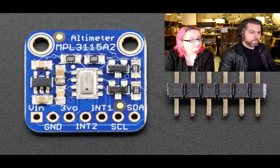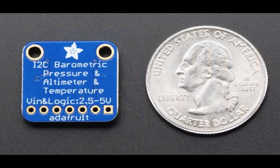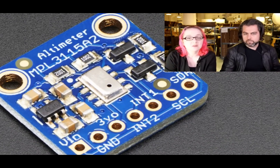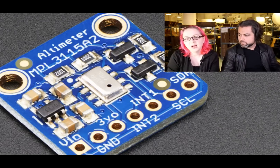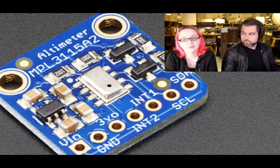Last new product: this is an altimeter based on the Freescale MPL3115A2 barometric pressure sensor. It looks a lot like the MPL115 but it's actually the 3115, which is a lot more precise. This is an I2C barometric pressure sensor, and it's good enough to use as an altimeter — it can tell you your altitude. Good for wearable projects, precise barometric pressure measurement for weather sensing, or altitude tracking — like wearables that tell you how many stairs you climbed.